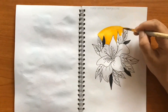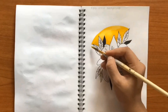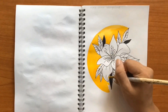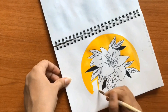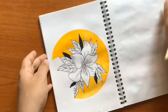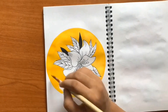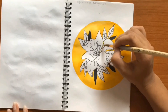Avoid using dusty or pale colors as they will make your drawing look dull. Preferably use warmer color schemes as compared to neutral, darker, or cool color schemes, as warm colors tend to uplift your drawing.